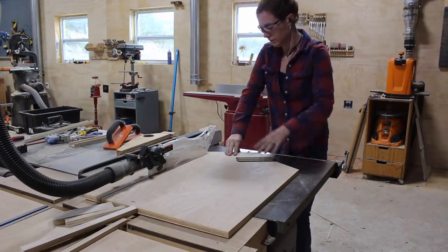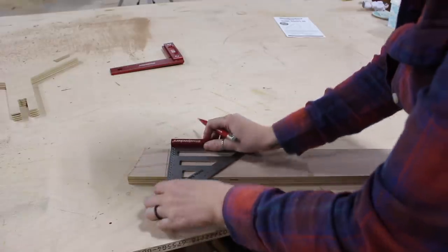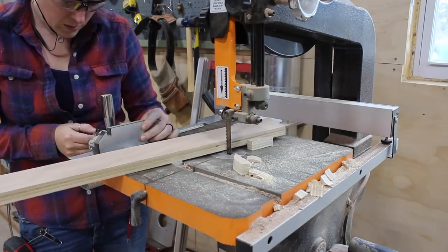Next I took the leftover cut-off to the table saw and cut a few legs. Since I want the legs kicked out instead of straight up and down, I used a speed square to mark off a 10-degree angle on both the top and the bottom, then again used the bandsaw to cut these angles out.